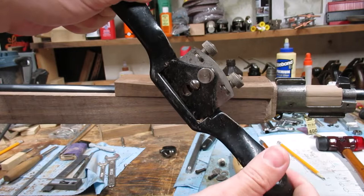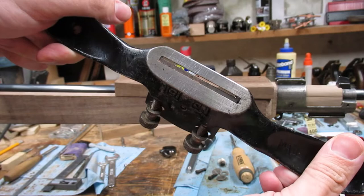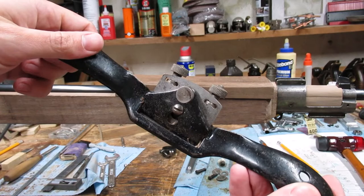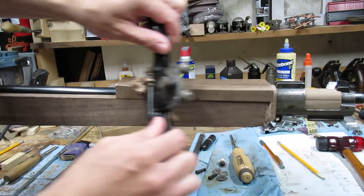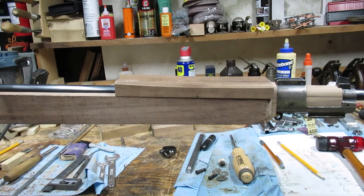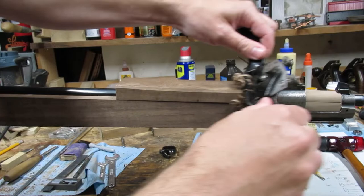This tool is called a spokeshave, and it's what I use to do the majority of the stock shaping on the outside. It's just a single blade with a very narrow sole, similar to a hand plane, except it's used by pulling towards you to remove material. The thin sole lets it go around curves. Let me just do a little bit on the corner of the hand guard here — just press down and pull back. There's a lot of material to remove because it's very oversized right now, so what I'll usually do is trim it on the bandsaw to roughly the shape I want, then work it with the spokeshave to get it to final dimension.